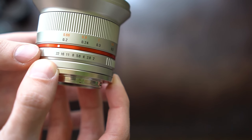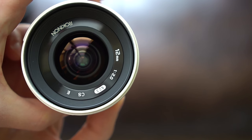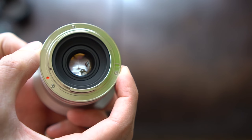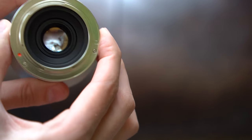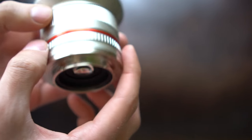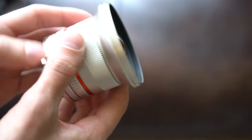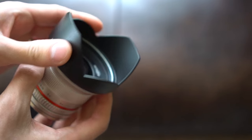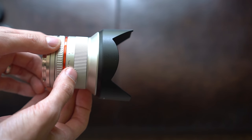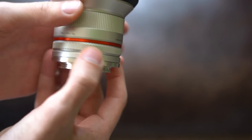The aperture ring, as I previously mentioned, should be f2 to f22. It is not de-clicked. You can see the blades open and close. Around the back, there are no electronic connections because this is a manual focus lens, but it has a metal mount and everything looks very nice. I kind of like this silver color — I didn't expect to like it, but it's a nice shade. With the lens hood, you line up the dots and it clicks into place very securely. I do like this red ring around the barrel.